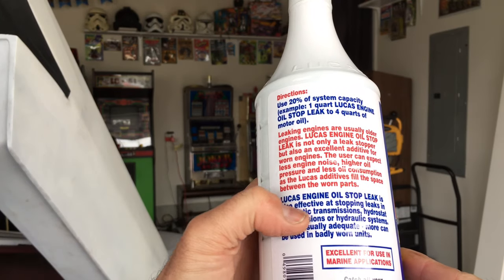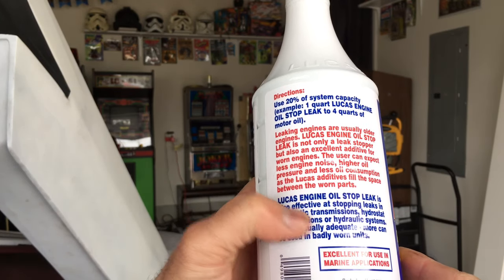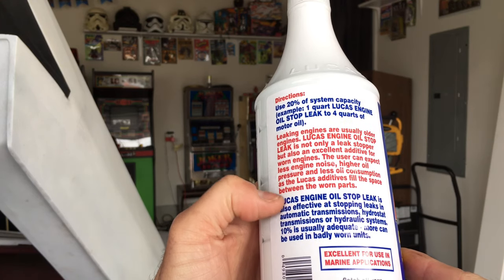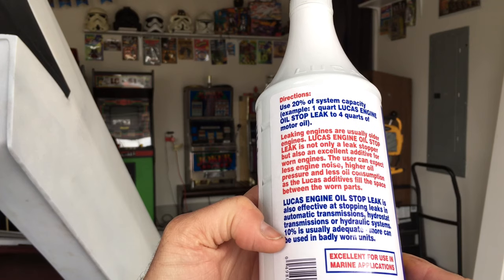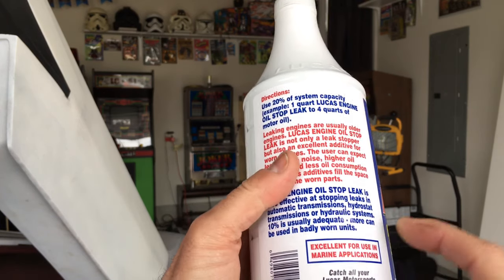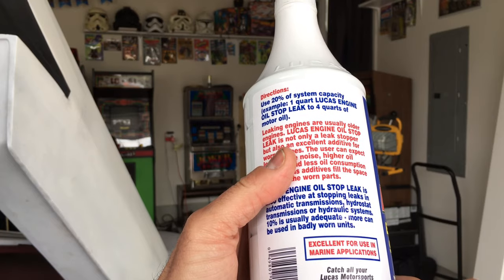Lucas engine oil stop leak is also effective at stopping leaks in automatic transmissions, hydrostat transmissions, and hydraulic systems. In those situations, 10% is usually adequate, but more can be added as needed. It's also excellent for use in marine applications.